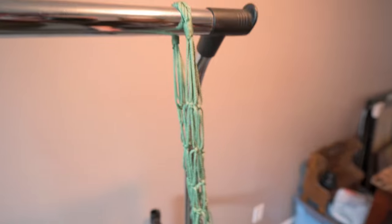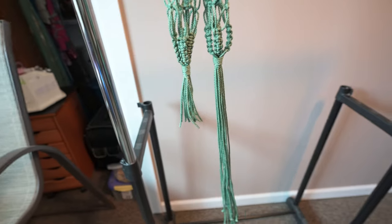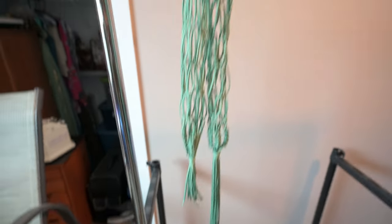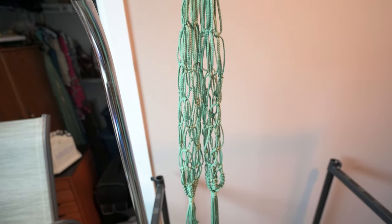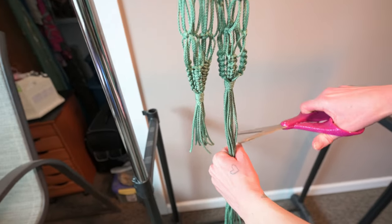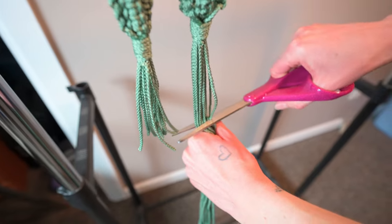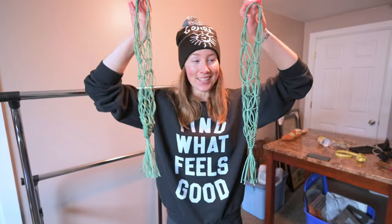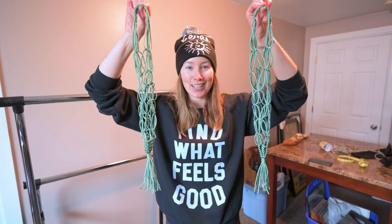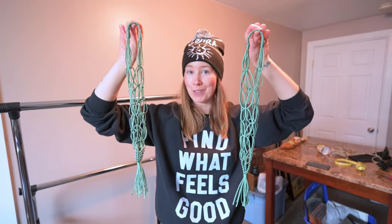Look how beautiful it turned out! They turned out almost identical, same length — you can't even tell whose is whose without even trying. Here is the final product. I think they kind of look like mermaid tails. So cool. So we'll show you them in the van.